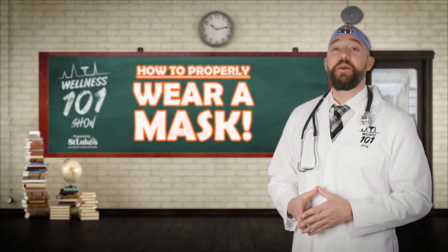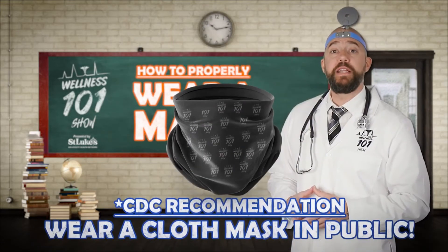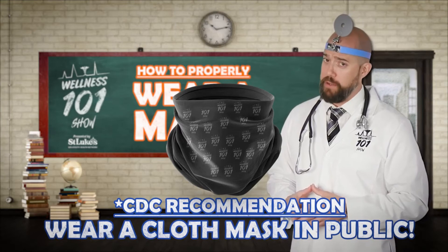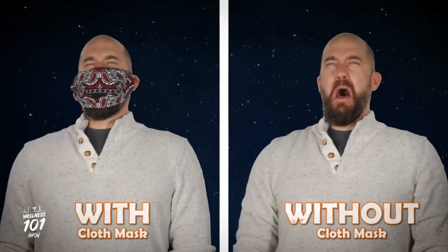Hey guys, Mr. Wellness here with another Wellness 101. As I mentioned before, the CDC is now recommending that we all wear cloth face masks while in public. Why masks, you ask? Simple cloth face coverings help slow the spread of viruses. Some viruses, like COVID-19, can be transmitted from person to person without ever showing symptoms.